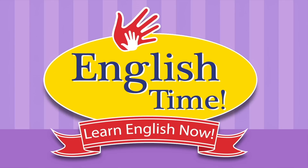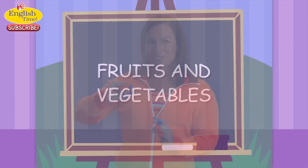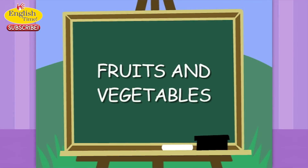It's English time! Learn English now. Let's sing and sign and learn. Fruits and vegetables.